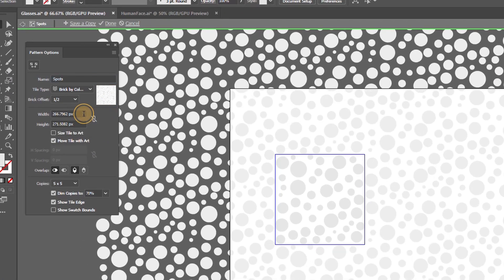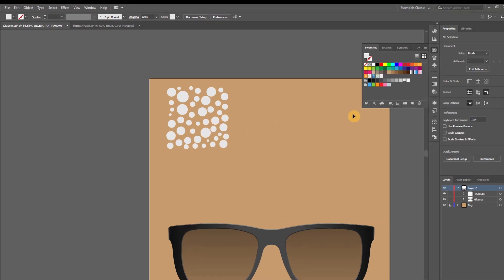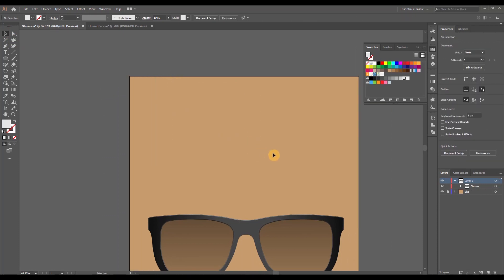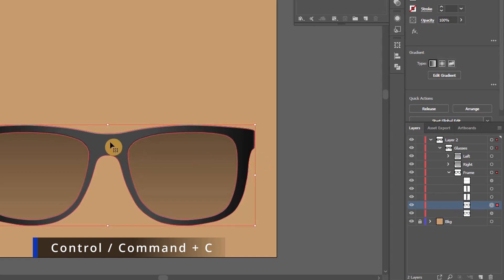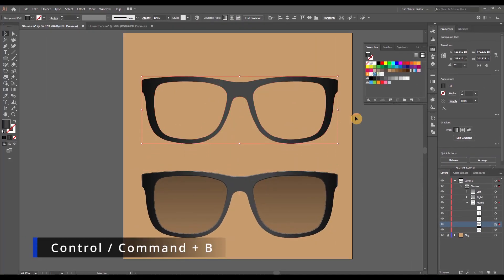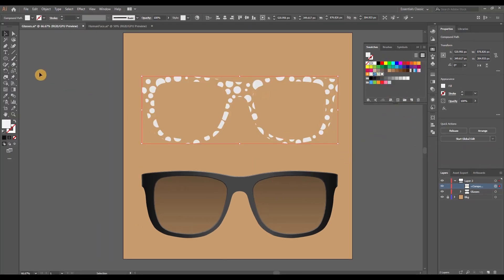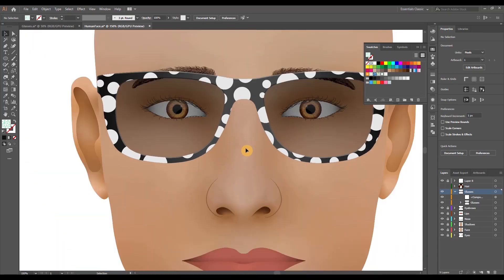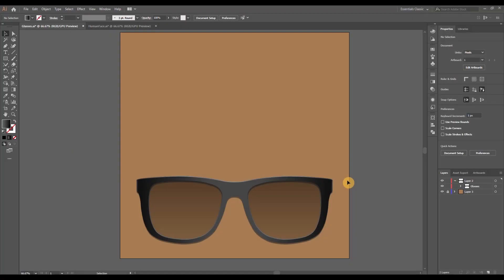Then go to Object > Pattern > Make, which pulls up the pattern dashboard. Name your spots pattern. Using the settings here you can play around with how the pattern is distributed — pick whichever you like, click Done, and in the Swatches panel you'll find the swatch with your new pattern. Delete the circles group since we no longer need them. Open the glasses group, select only the frame, copy with Ctrl/Command+C and paste in back with Ctrl/Command+B. Move the duplicate frame on top of the glasses and outside of the glasses group in the Layers panel. Click the spot swatch to apply it — very simple and effective.